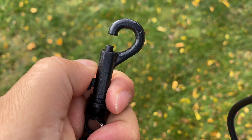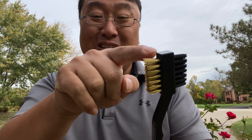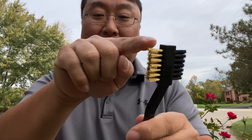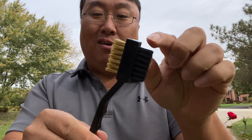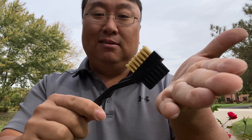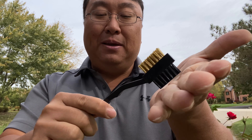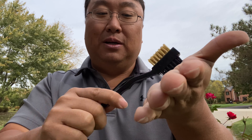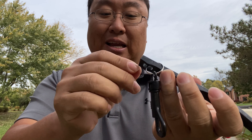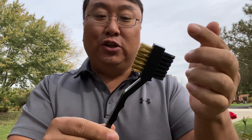I really like this one for cleaning clubs because many of them have a little — I think it's like a tungsten pointer on the end for cleaning out the grooves. But the problem is when they point it down where the bristles are, it's actually really hard to use the bristles because you get that little pointer hitting the face. I almost want a separate one, maybe if they put it on the end. So I found this brush and it doesn't have that groove cleaner on it, and I actually really like that.